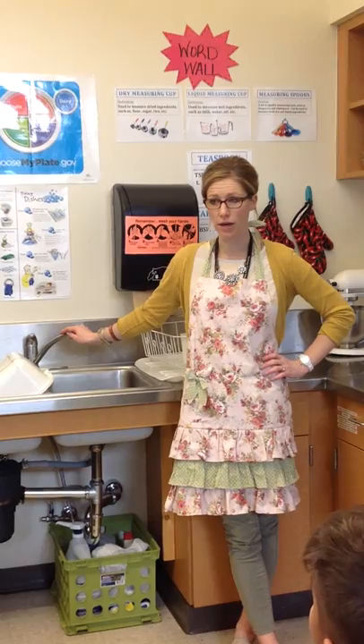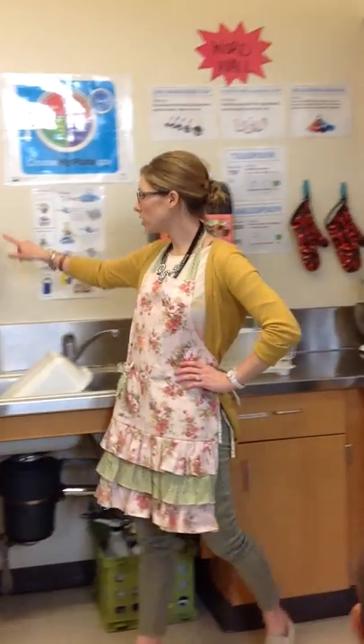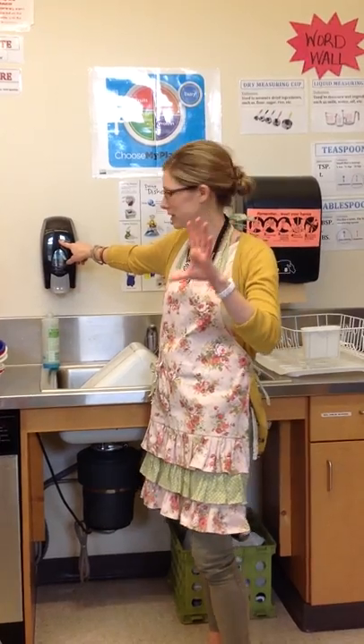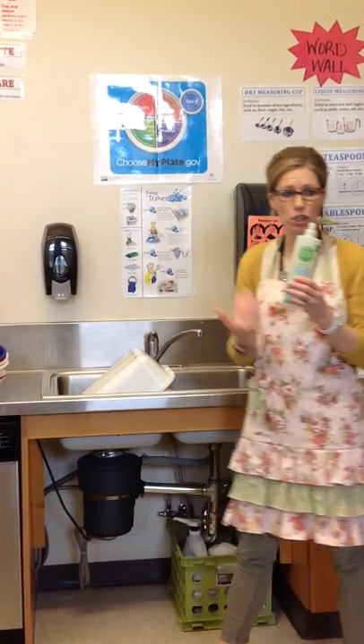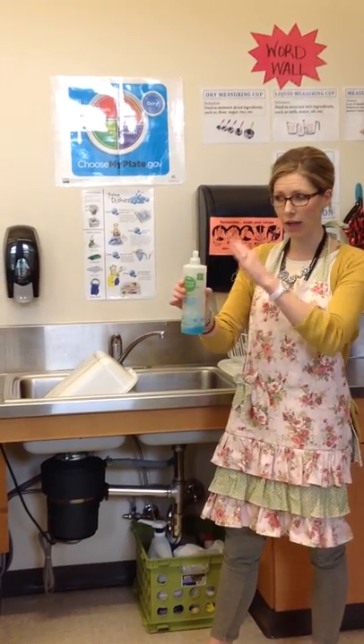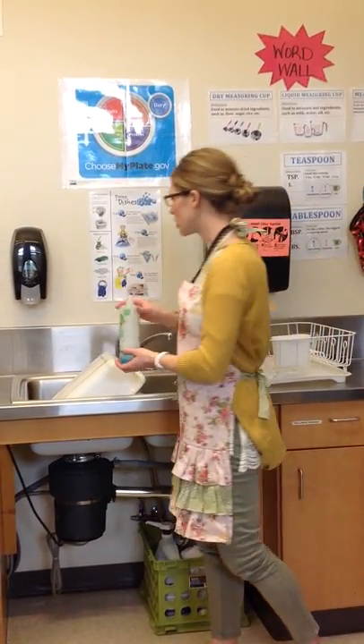Here's how the sinks are set up in this kitchen. This here on the wall is the hand soap — you use it for washing your hands. This is the dish soap. Please only use this for dishes. Please don't wash your hands with this; it's more expensive than what's on the wall.